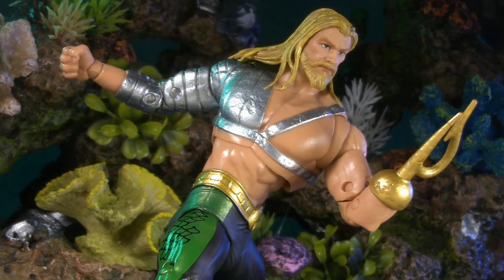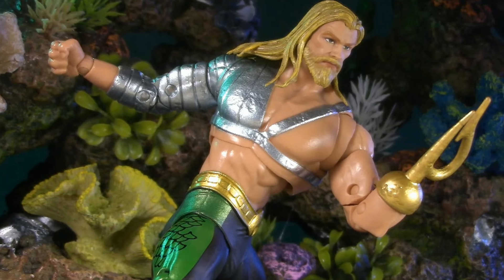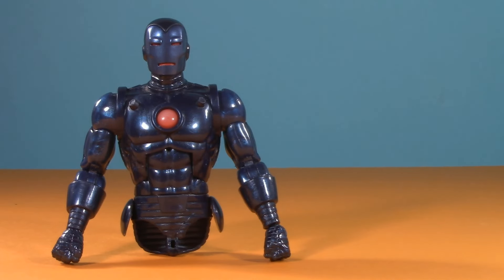What's your favorite version of Aquaman? Sound off in the comments, and while you're down there, tell me what you think of this wave so far. If you like this video, check out one of these. Thank you so much for watching — I'll be back again real soon, but until then, play nice and have fun.